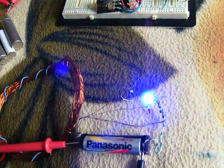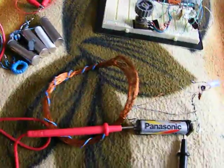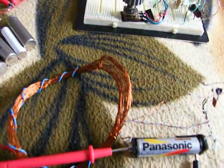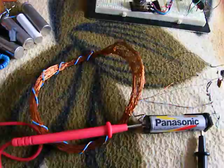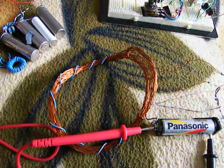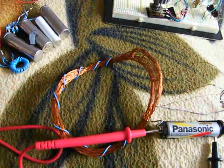Hi everybody. I made the Joule Thief, which you can see works on 407 mV and a non-conventional coil, 10 cm diameter and 13 windings.